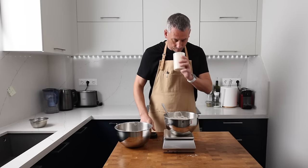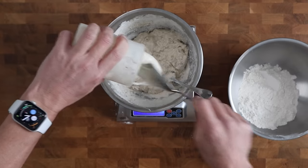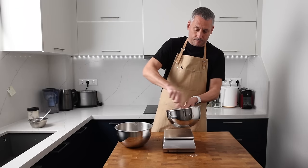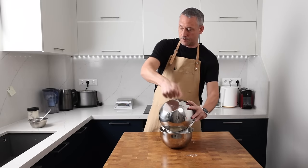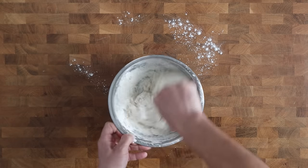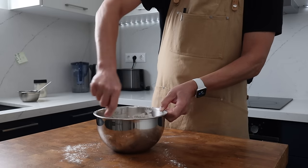My leaven is properly fermented — it's nice and bubbly, smells and tastes sour and fruity. I'm going to add 69 grams of this to the bowl and mix it really well with a spoon. The rest of the flour now goes into the bowl and we'll bring that mixture together with a spoon. When it becomes too stiff, simply wet your hand and finish mixing by pinching the dough between your fingers.